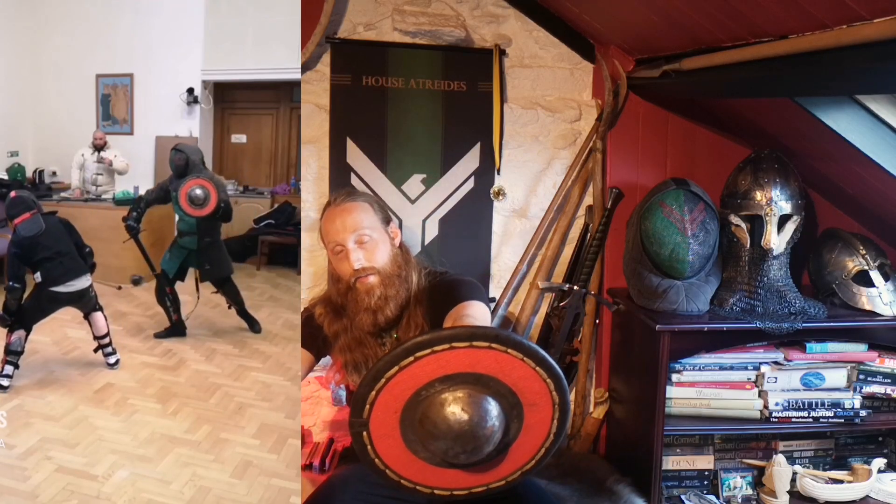So this is the buckler in question. It weighs one kilogram and two grams, so it's quite heavy — it's a solid piece of wood using a forged steel boss, and that was the thing I was hitting with. So the actual strike, if you imagine my sword is now wrapped up, was a punch like that.